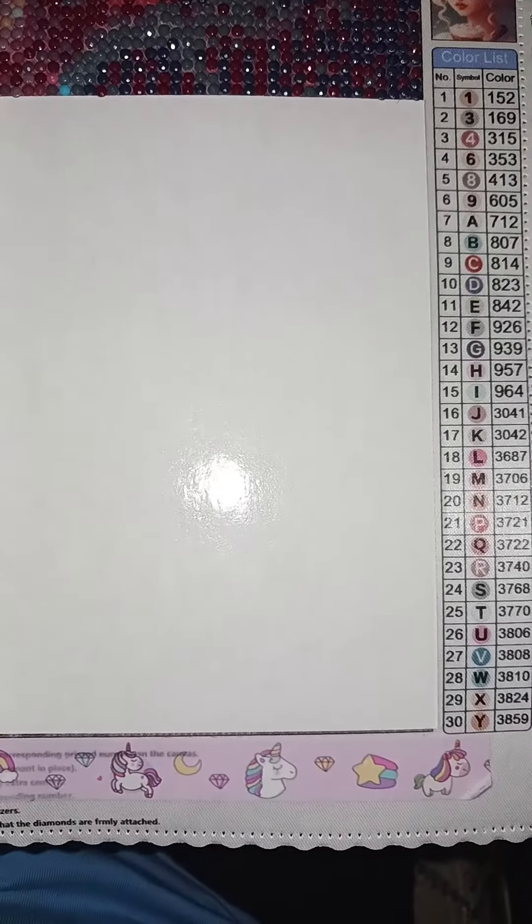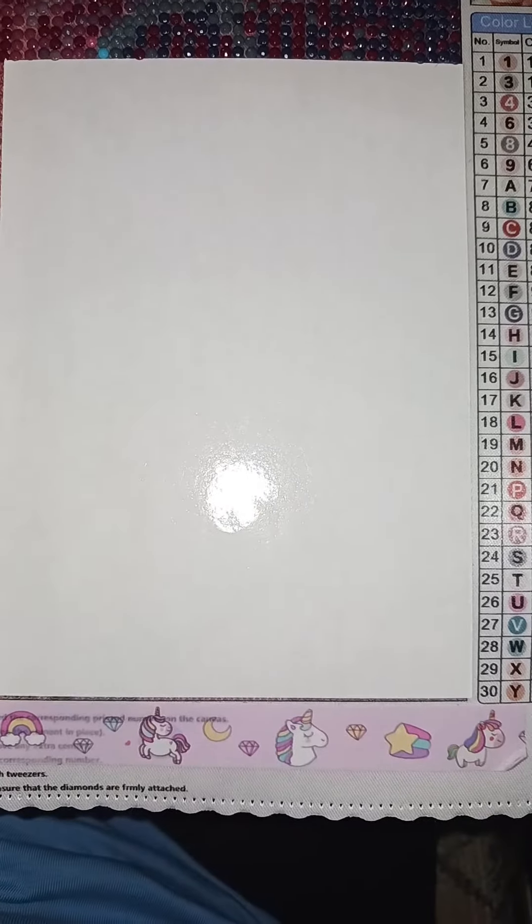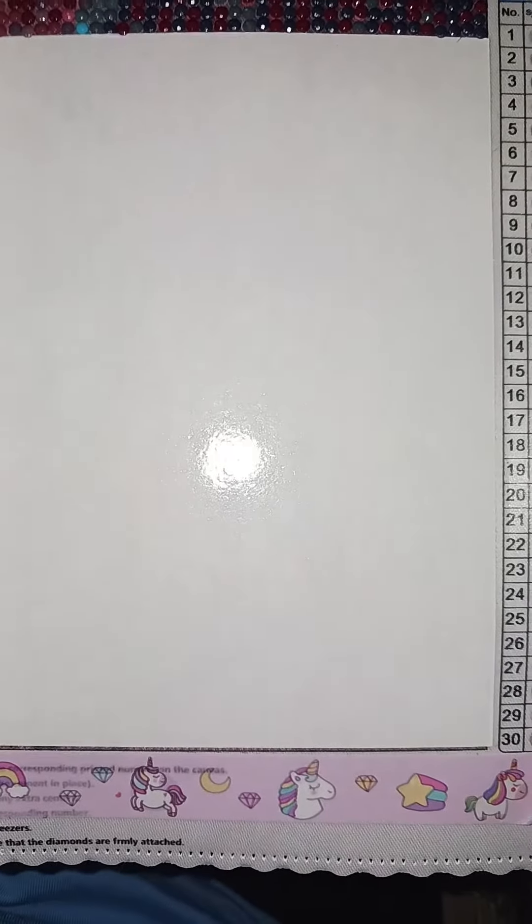Good evening everybody. Welcome back to my channel, and tonight is our usual update on Candy Girl number 2 from AliExpress.